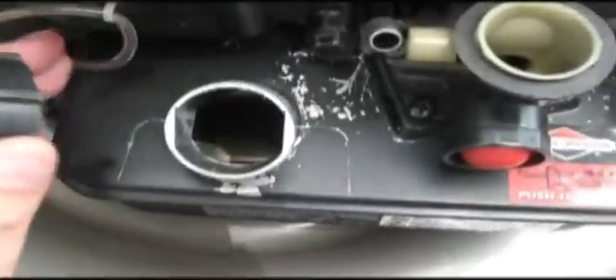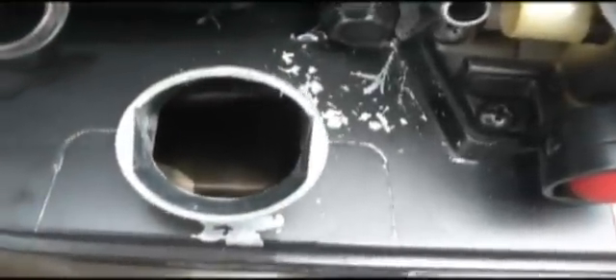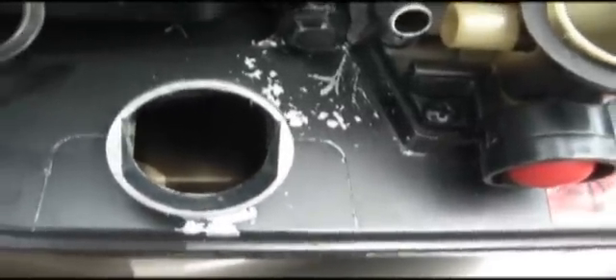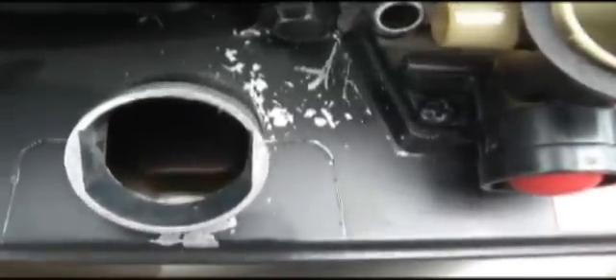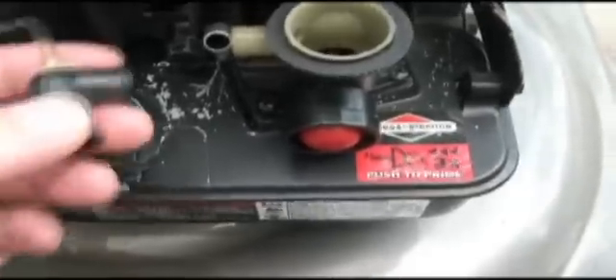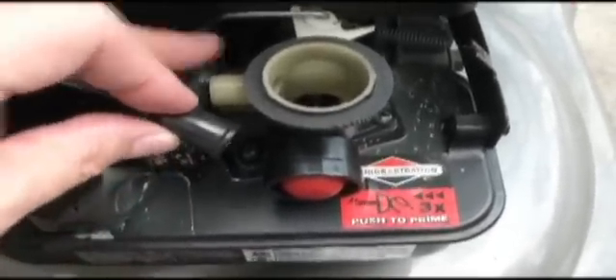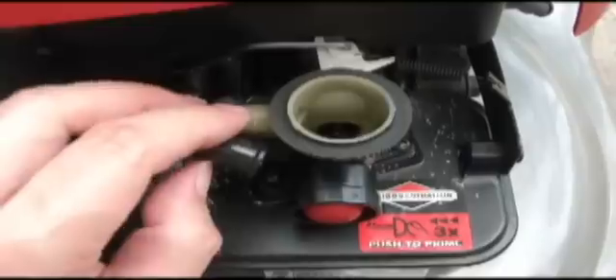If you look inside my fuel tank right here, it's nice and clean — nothing inside. I haven't had any liquid gasoline in here for months because I'm just running on propane only. But if I ever wanted to switch back to gasoline operation, it's very simple — I just stop using the propane. There's nothing I have to do: no switches to flip, nothing to modify. The whole thing just goes back together.